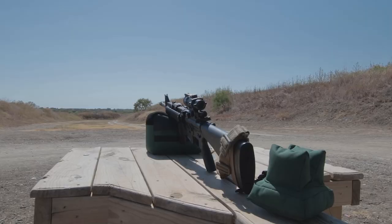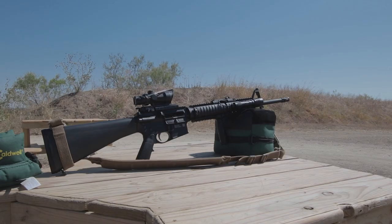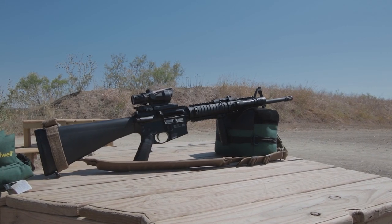We're back practicing shooting at longer distances, but this time instead of using my 14.5-inch barreled M4 clone, I'll be using my 20-inch barreled M16A4 clone. The reason is that in my last few videos when I was using the M4, it was actually the improper barrel length for the ACOG I've been shooting with, so I wanted to eliminate as many variables as possible.